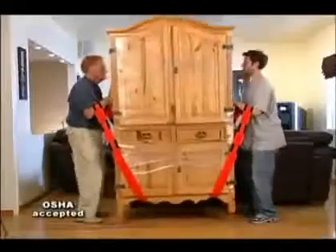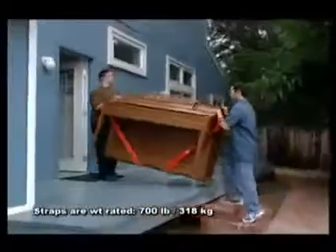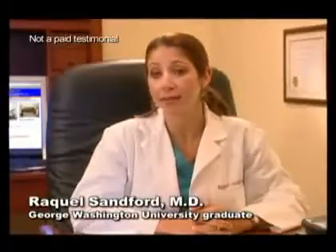Not only do they encourage proper lifting techniques, but they also employ leverage, making the pieces you carry feel lighter. Medically speaking, I would use the forearm forklift because I think it's a safe device.